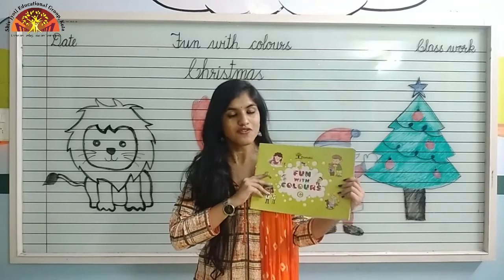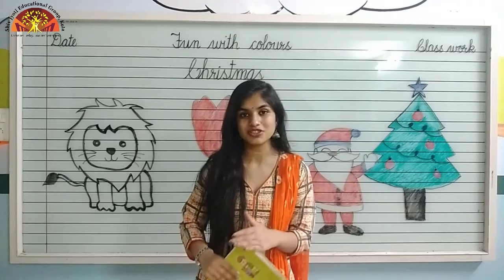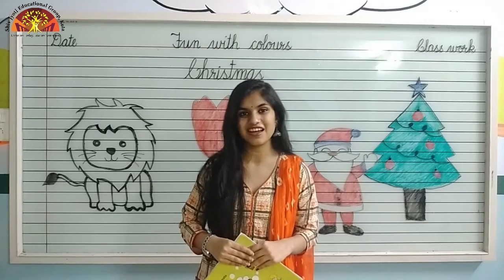Kids, take out your Fun with Colours book and open page number 16. As you can see, there is a Christmas tree and Santa Claus. So we will colour in that tree and in Santa Claus. Let's start.